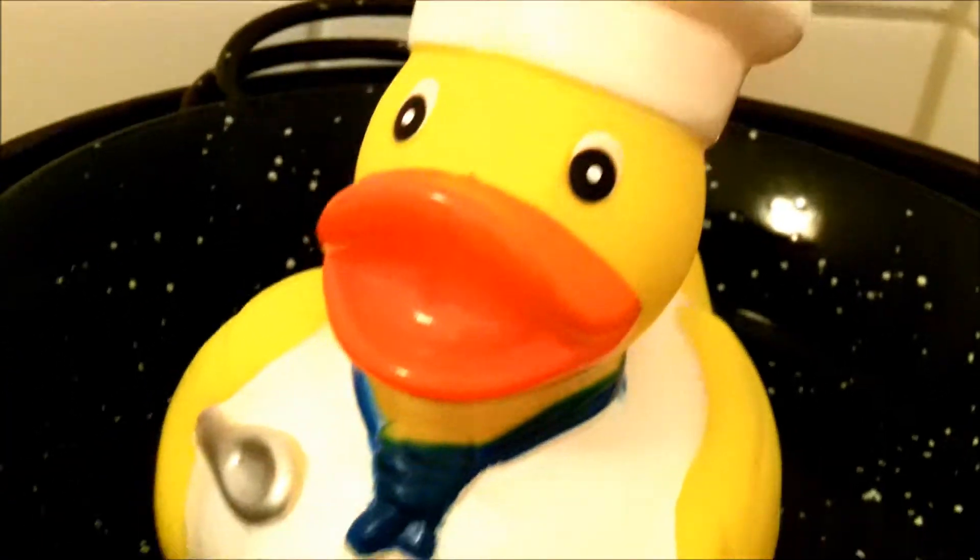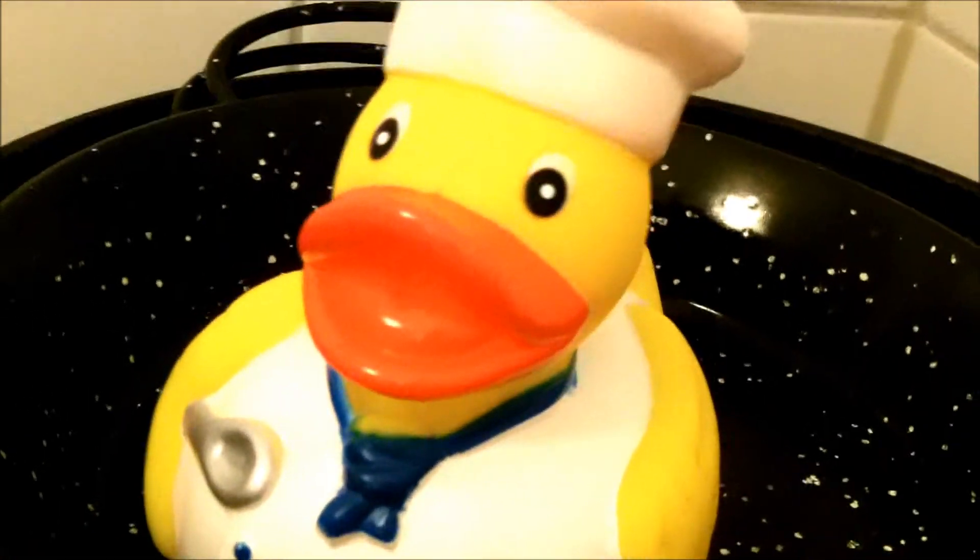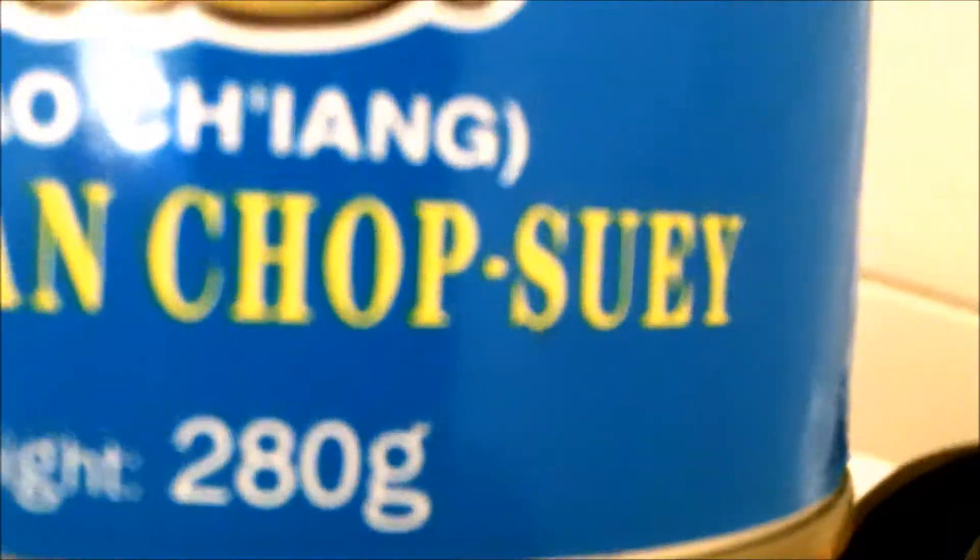Bonjour everybody, this is Chef Pierre, and today we will make the sheet in a can, aka vegetarian chop suey.